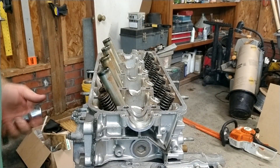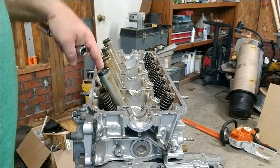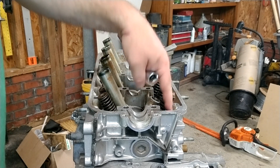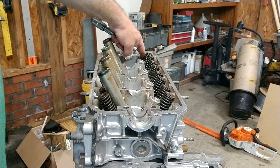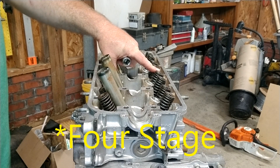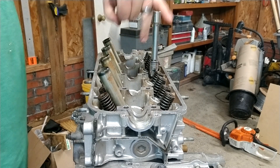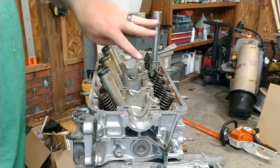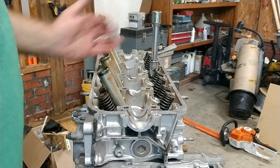I'm ready to torque these down. This works in a specific pattern — you start with the two that are in the middle, then move to the next one over, skip all the way back, skip over, skip over again, go to the front corner, back corner, this corner, and this corner. That is the tightening pattern for the cylinder head on this particular engine. This is a three-stage torque. The first setting is to get each one of these to 22 foot-pounds. After 22 foot-pounds, we're going to do an additional 90 degrees on all of them, then a second 90 degrees on all of them, and finally a third 90 degrees. When you're torquing things, you want to do it in one shot — one smooth motion.